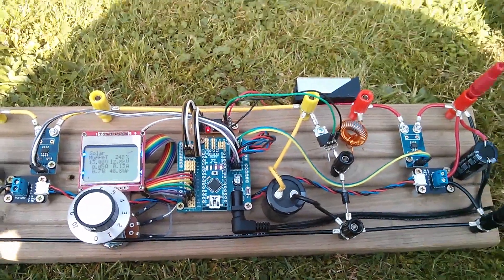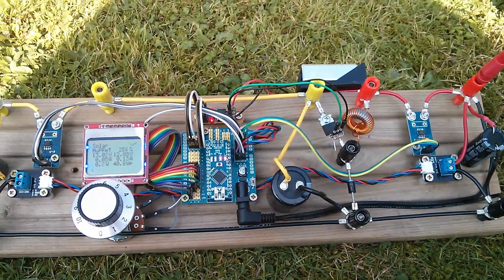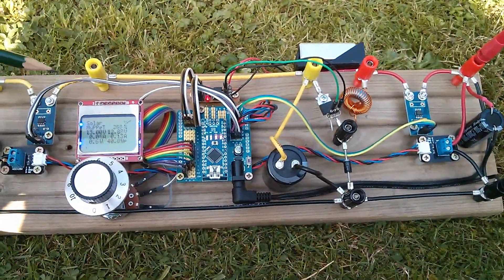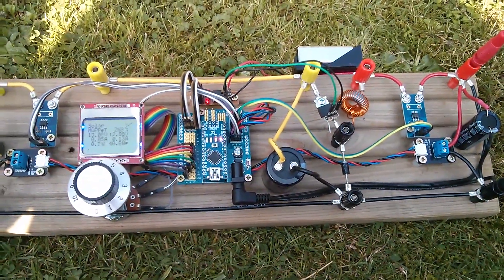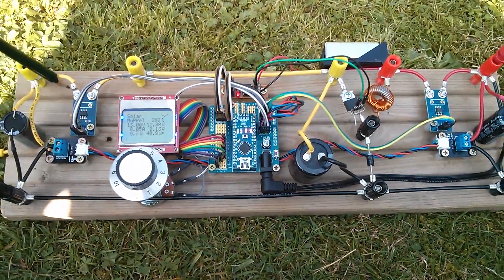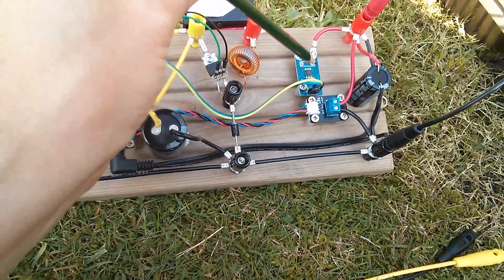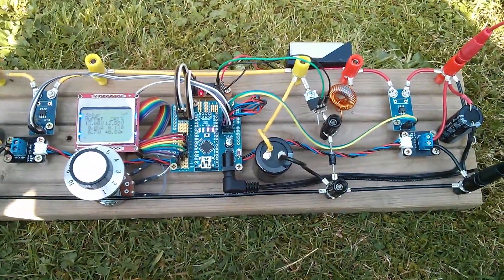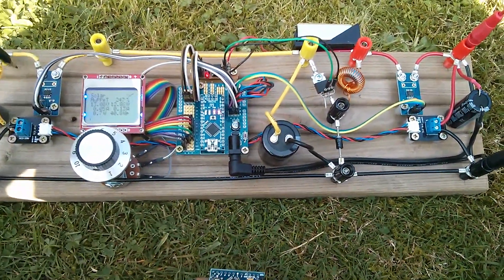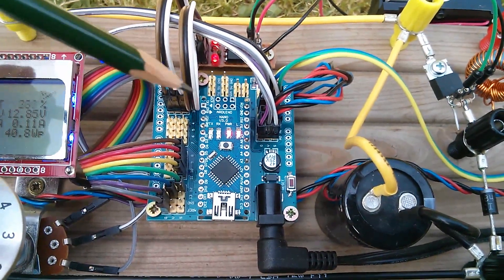Now if that sounds overly complicated, it really isn't, because this unit requires a further mode: night mode. I want the MPPT unit to be able to detect when there's nothing coming from the solar panel. That's relatively easy to do because we're measuring voltage and current at the solar panel end, separate to voltage and current at the battery end. So it can fairly easily work out that it's night time because there'll simply be nothing on the solar panel side.